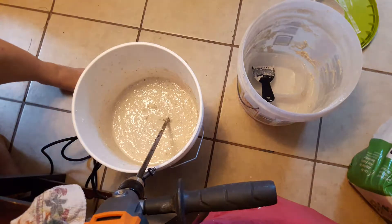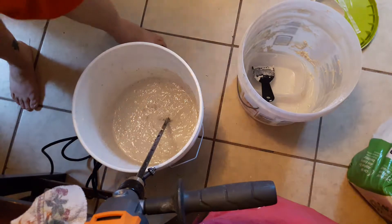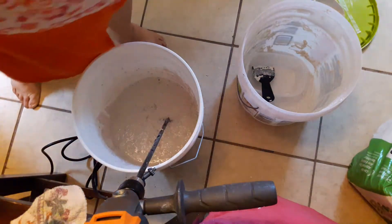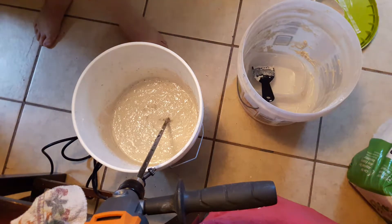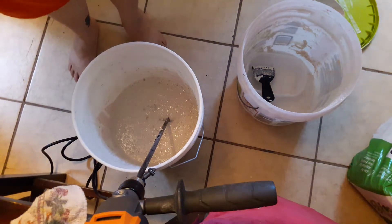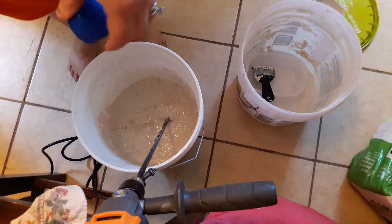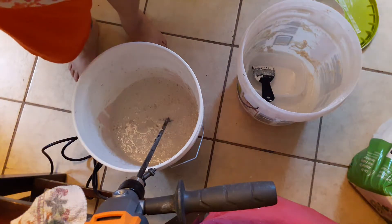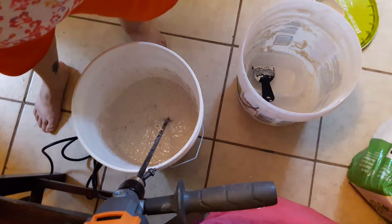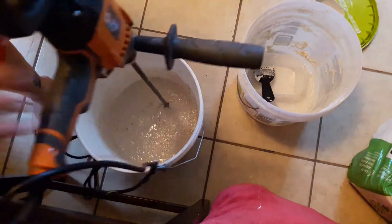Next we're going to add some bleach — liquid concentrate. I get this little bottle at the Dollar Tree. You need about a tablespoon, so I do about a capful and maybe a smidge more. That is just to keep it from getting moldy. Some people prefer to use a scented bleach to make it smell better — I don't care. Mix that up a little bit.